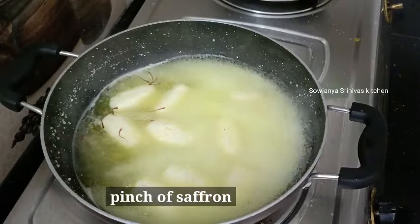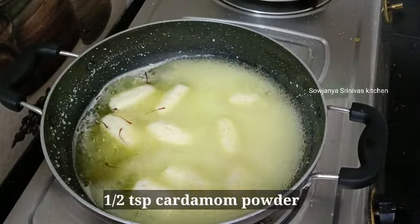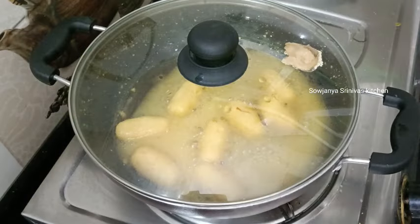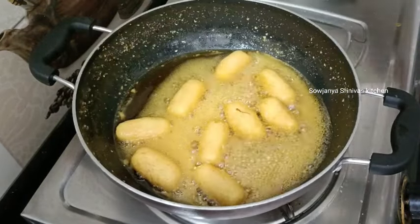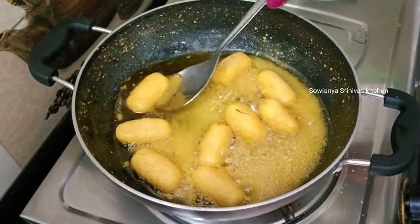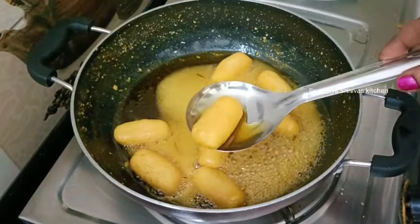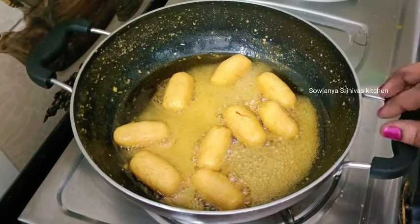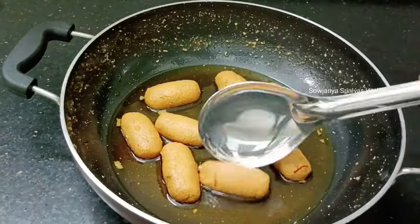I will add the rice and sugar syrup to the rice. Add sugar syrup to the rice. It's soft and juicy and sweet.